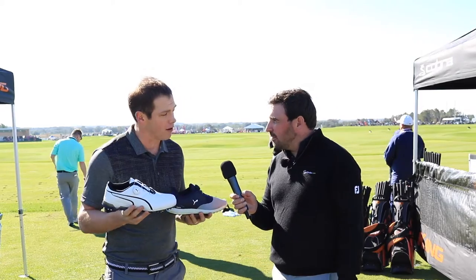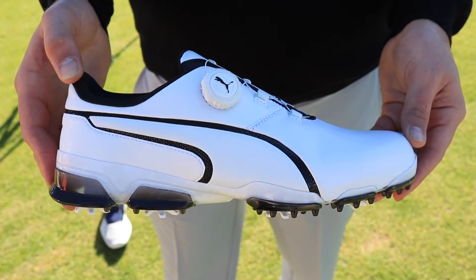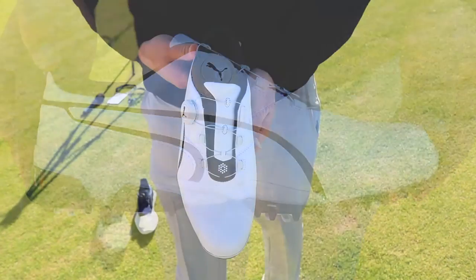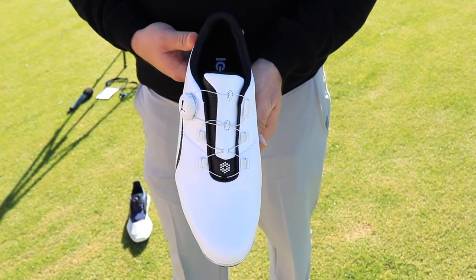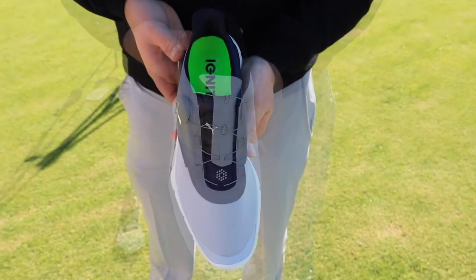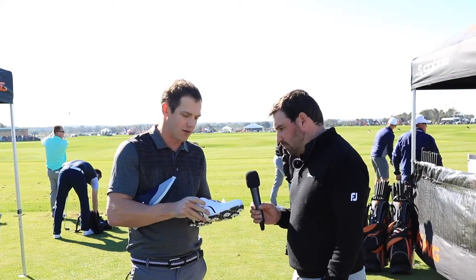It's brand new disc technology from Puma Golf. It's proprietary to our brand, something we actually developed. We've spent a lot of time working with golfers and consumers talking about how do you like to put your shoes on, what could make a shoe better? We really came up with the fact that it's faster, it's easier, it's a consistent fit, it's stable. You just click it to the right, you get a really locked-in fit, and a quick easy left turn to unlock.